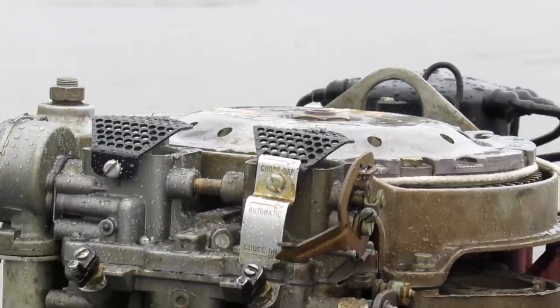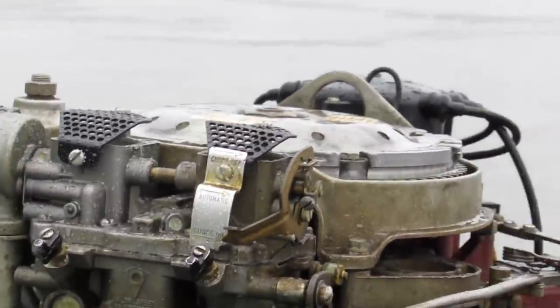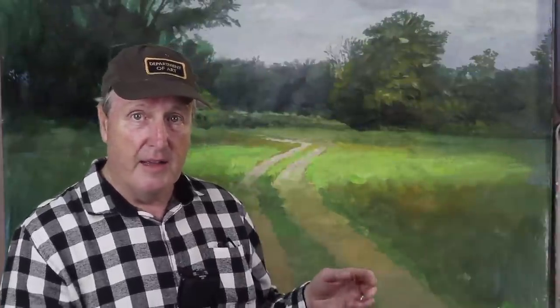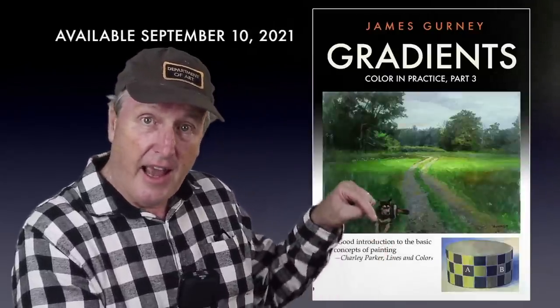I'll tell you what happens, but first I want to tell you more about those brayer gradients. They're part of a new video coming up in a week or two — the whole video is called Gradients, and it's part of the Color in Practice series. It's mostly practice and a little bit of theory. I'll take you through six different ways of mixing gradients with exercises to follow along. We'll do on-location paintings of an alleyway landscape with a spot of light, ferns in the woods, and an outdoor landscape with clouds — all using this idea of color changing from one area to another. Check out Color in Practice Gradients — the link is in the description.